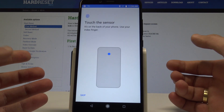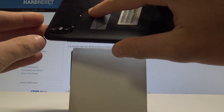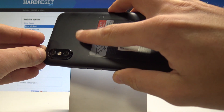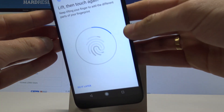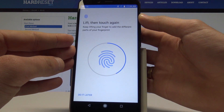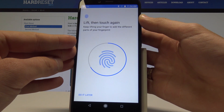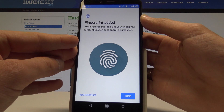Tap Done. Now we need to find the sensor — it's located right here at the back of the device. Start tapping the sensor a couple of times. As you can see, there's a progress bar filling up; let me tap the sensor a few more times.